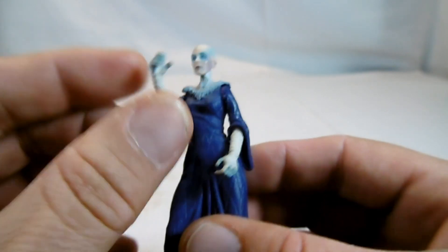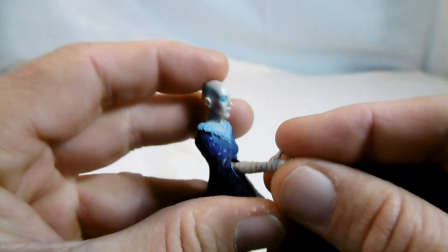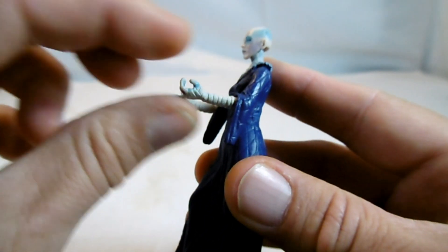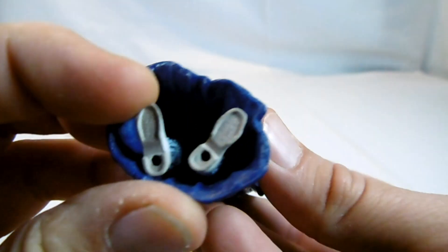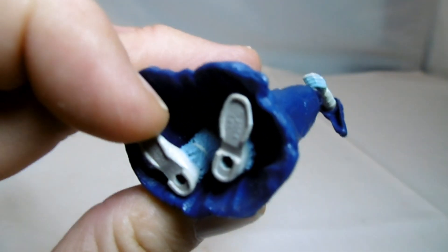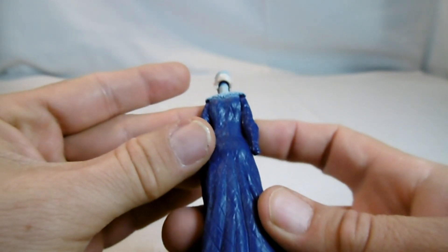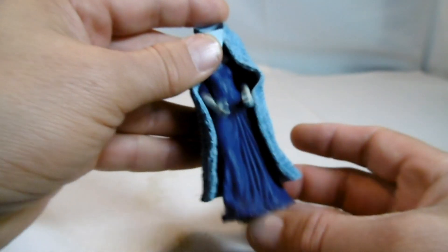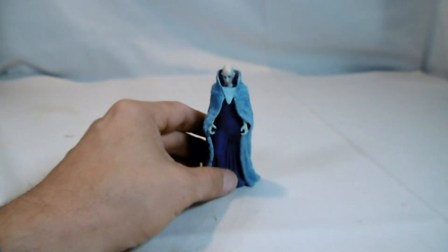Wir haben hier die Armbewegungen und dann nochmal an den Ellenbogen. Sie hat Klamotten unten drunter an. Angeblich hat sie die Fähigkeit zu manipulieren mit Gedanken, aber ob das Kanon ist, weiß ich nicht.